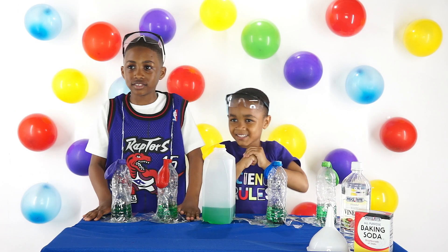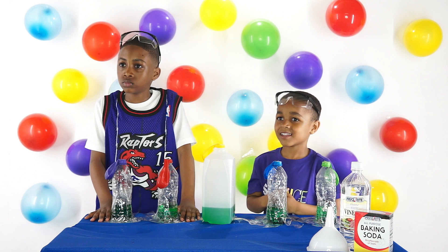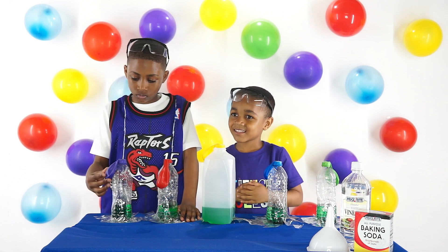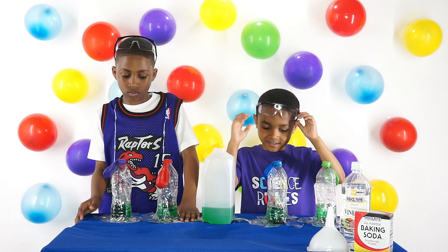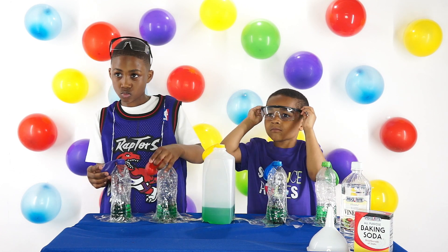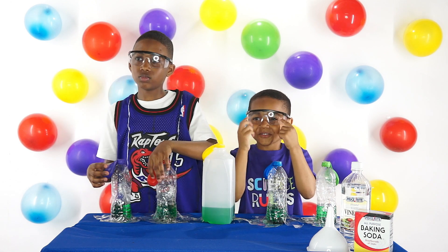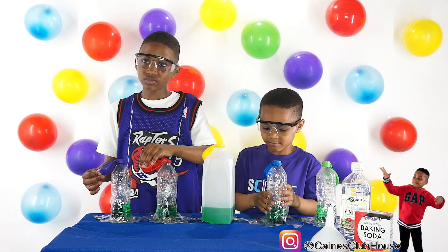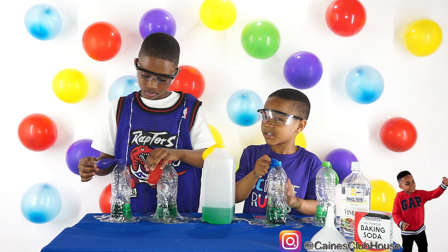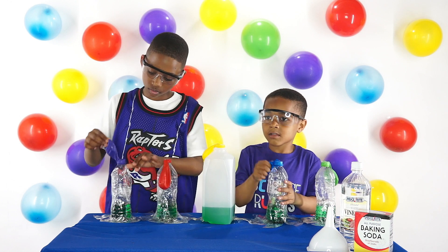I already pre-set up the vinegar in the water bottles and I put the balloons on top and I already added the baking soda. So all I need for you guys is to grab your two colored balloons on each side. Put your glasses on! Safety first, people! And you're gonna shake the baking soda inside the vinegar — in the balloons! You can do it one at a time!